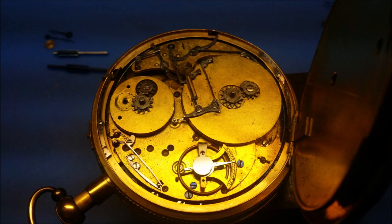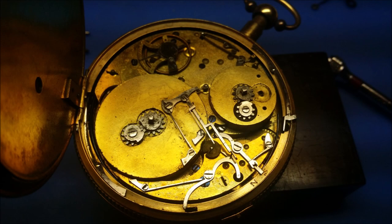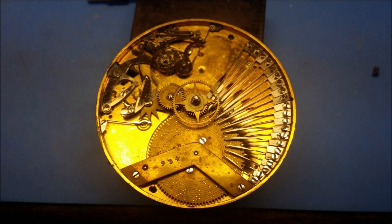My research shows that this watch was made likely in the 1820s. Some sources say 1820s, some sources say 1830s, so my guess is it's somewhere in that range.